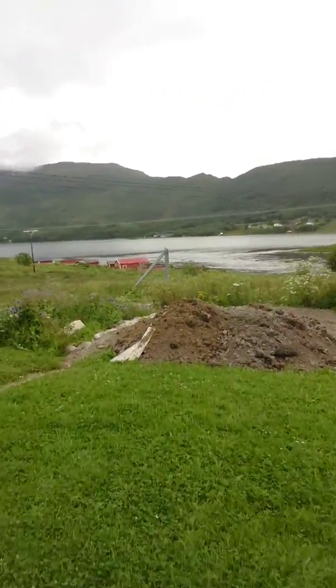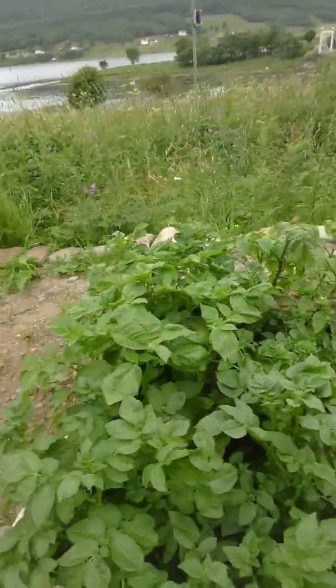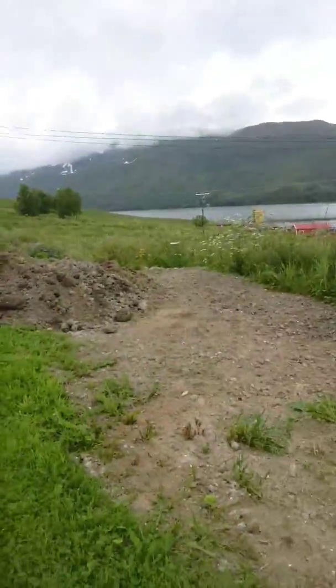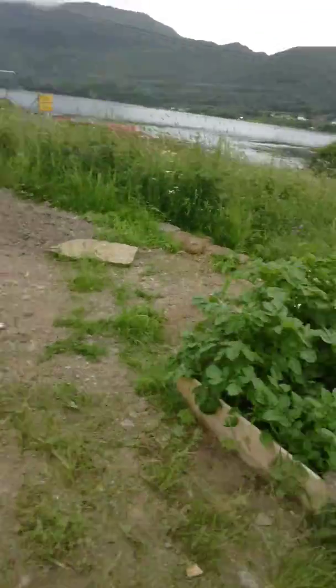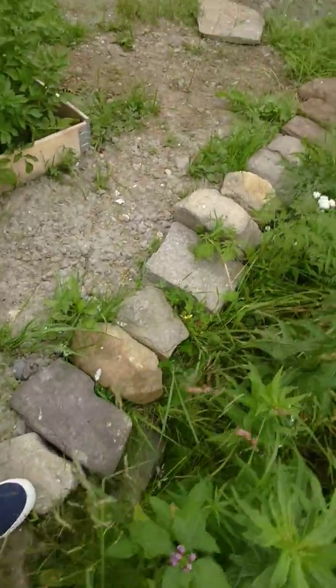Here we see some of the dirt I've been digging out by hand — with a shovel of course. Here we see my potato, it's growing really really nice. Here you see the lawn, and all this I have been digging and putting dirt here to get a bigger place. As you see I've been building up a lot with lots of rock on the side here, so it is maybe 50-60 centimeters built up.